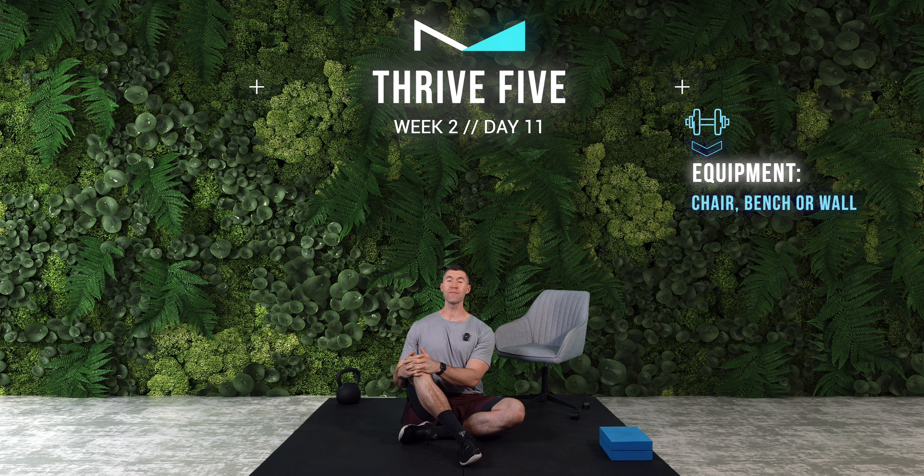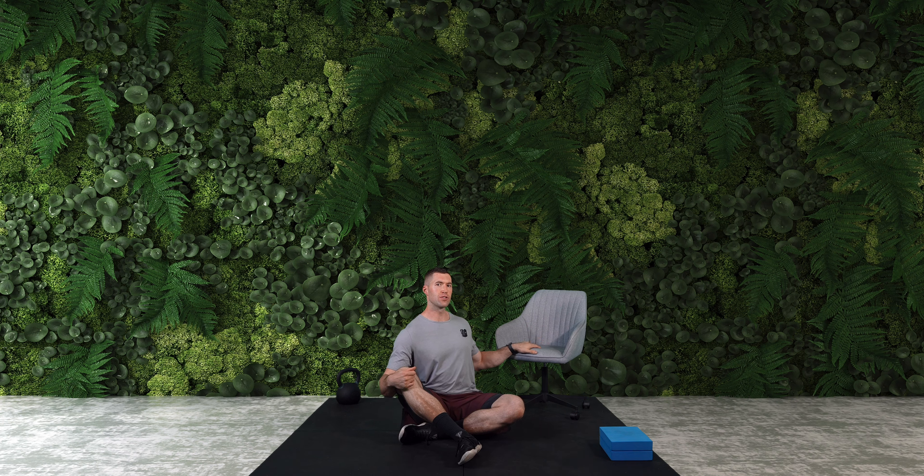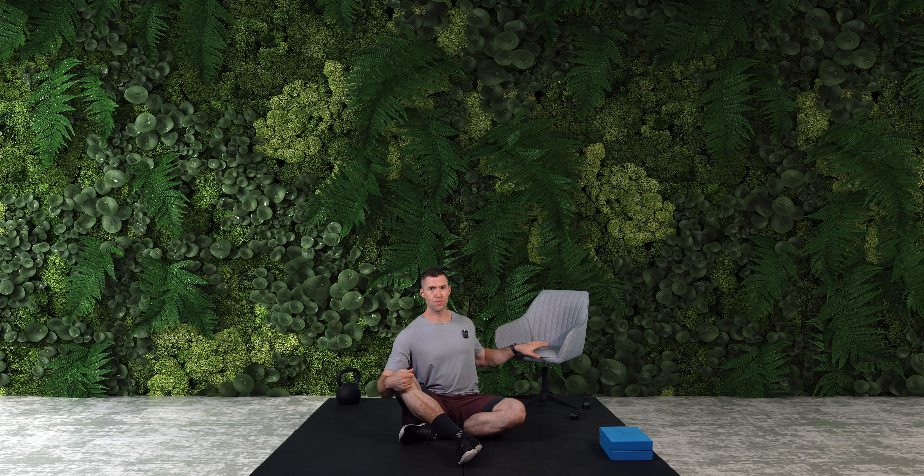All you're going to need today to get the most out of the session is some form of upright bench, chair, a few pads — basically somewhere that we can rest our foot up against. I'm going to use this office chair here. So anywhere — frankly, that could be even up against a wall. Just somewhere that we can support our lower body up against. However, first of all, you're going to join me down on the floor.